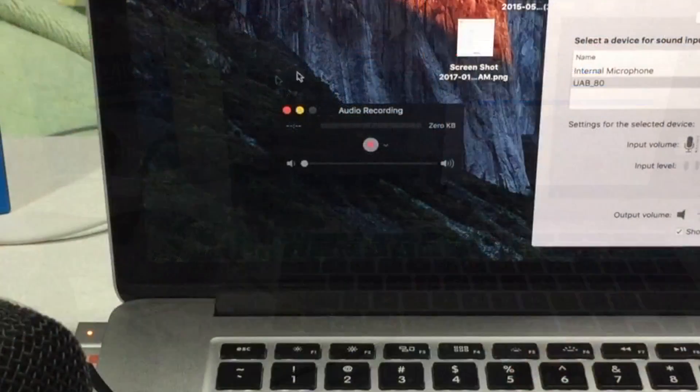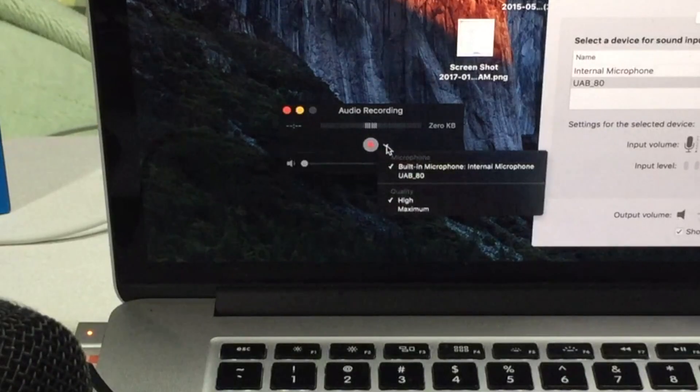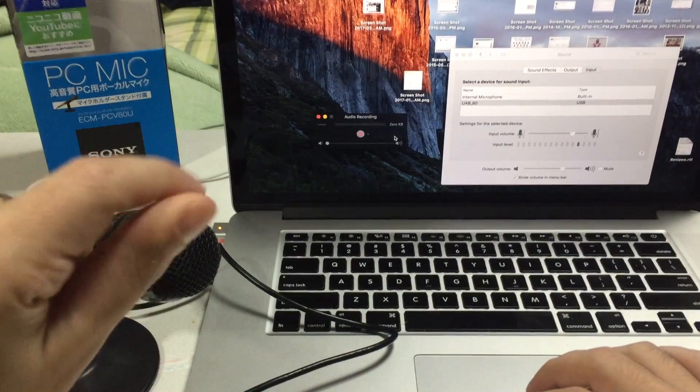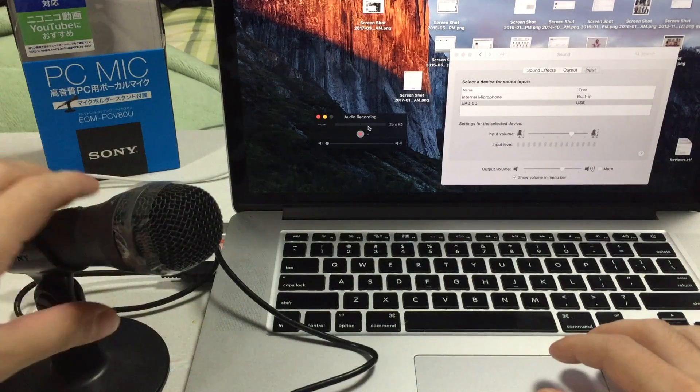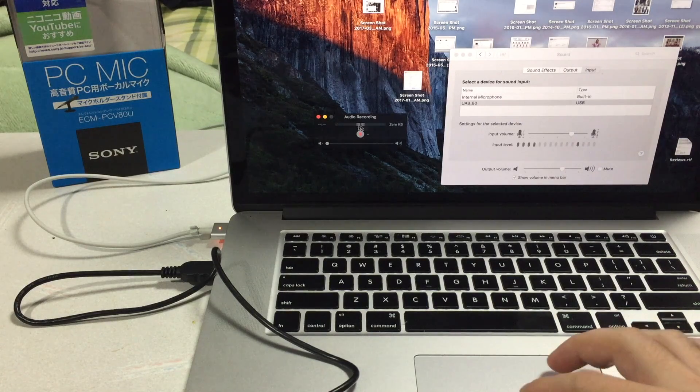If you're using QuickTime, you can do an audio recording and select your input source. We have the built-in selected here — let's switch over to the UAB80. Testing, testing, one two three. It definitely gets a good strong signal, but you have to have it pointing towards your mouth. It's probably not going to pick up as much background noise.